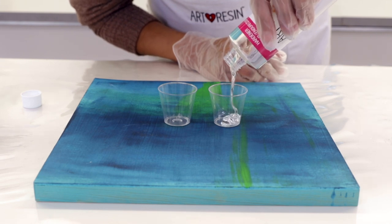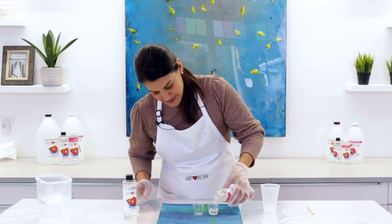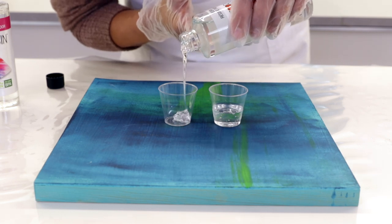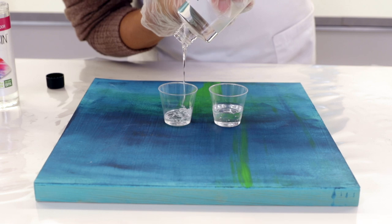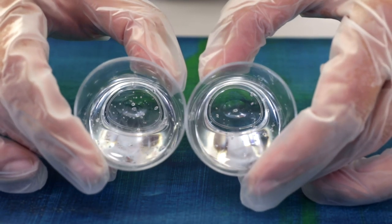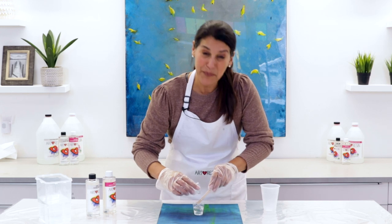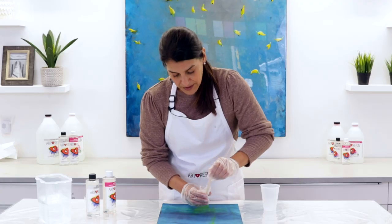It's coming out in ribbons, and the ribbons are kind of piling up on themselves — it's not pooling like it normally would with room temperature art resin. It's very, very thick. Now I'll pour the hardener — same thing, pouring out in big thick ribbons. This is what you don't want. When we try mixing it you can see how thick it is and just full of bubbles — thousands and thousands of micro bubbles because it's so cold.